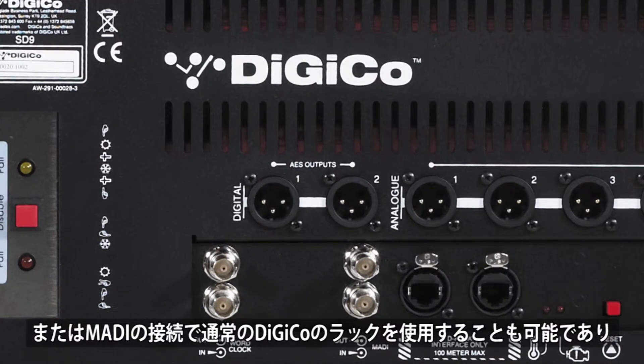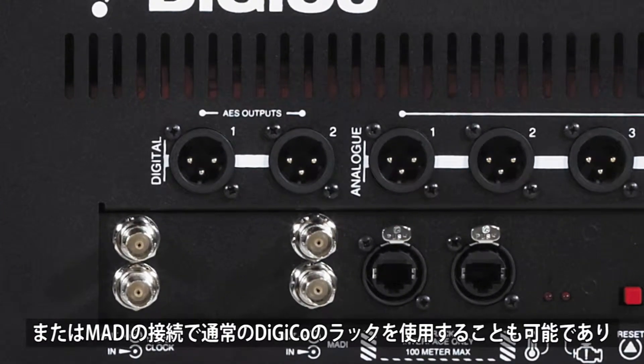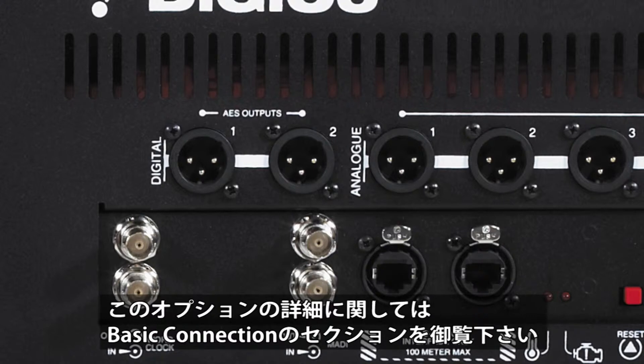It is also possible to connect standard MADI-based DigiCo rack frames to the surface on the provided single MADI connection. Alternatively, this can be used for recording. Please see the basic connection section of this video for details on this option.